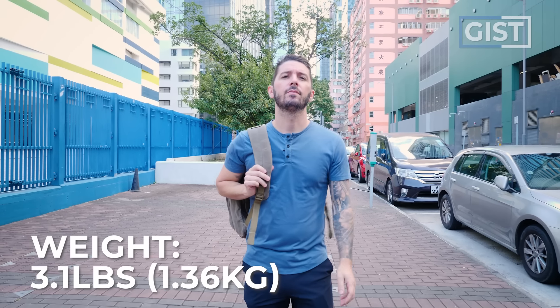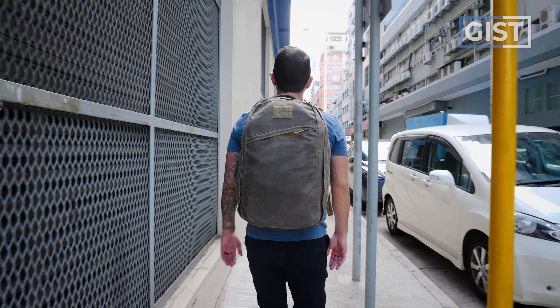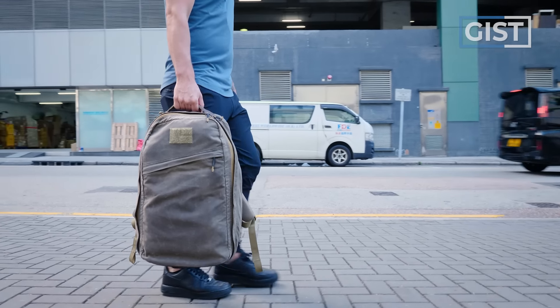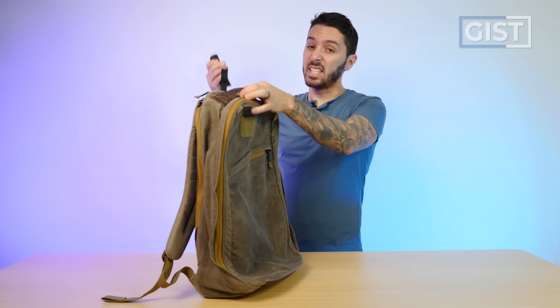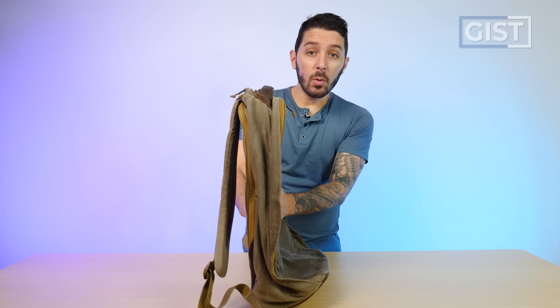GORUCK advertises the 26 liter to weigh 3.1 pounds, but I have a sneaking suspicion the waxed canvas version is going to be heavier. If you're considering the waxed canvas version, it does weigh 3.8 pounds — which for a 26 liter, that's heavy. 3.1 pounds is definitely preferable. This is the bag when it's empty.